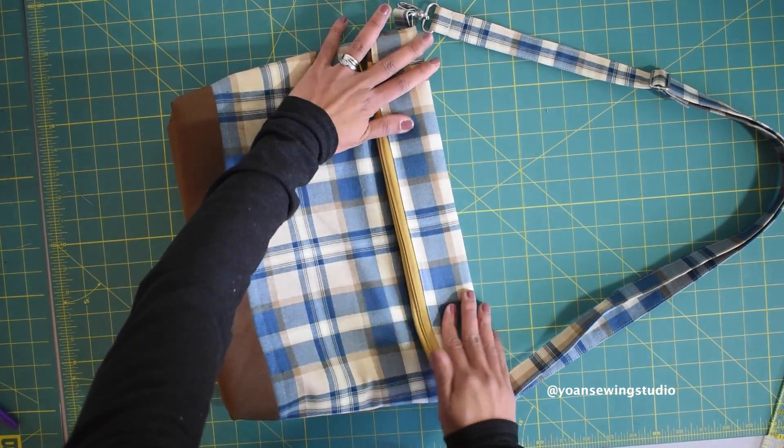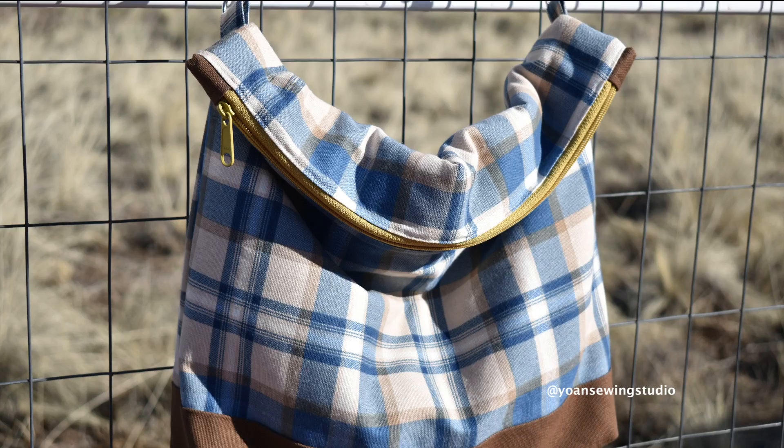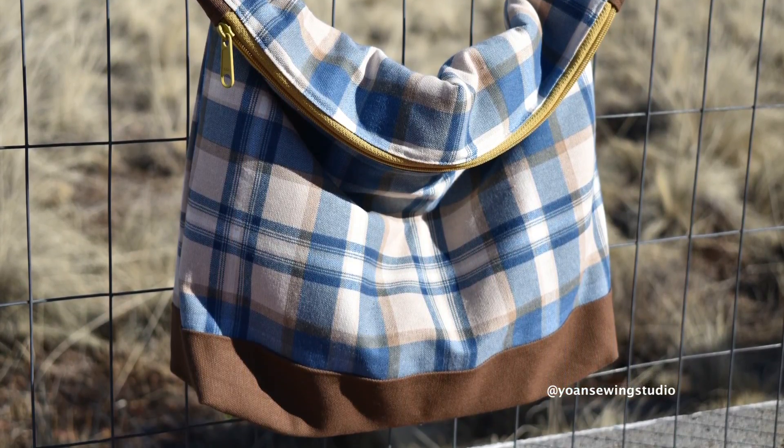Now attach the strap and train the bag to fold. It's easier to do this while you're wearing it. And voilà — your bag is done! That's all I have for you today. Thank you so much for watching — consider subscribing so you won't miss any future uploads, and I'll see you next time with another fun sewing and quilting project. Goodbye!